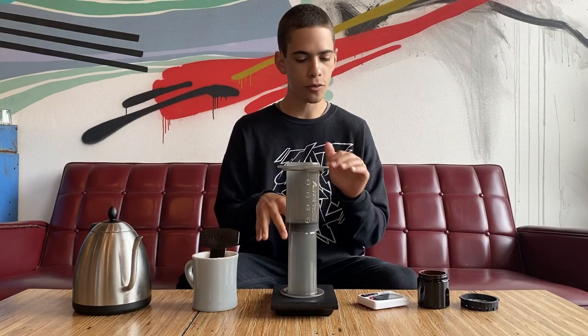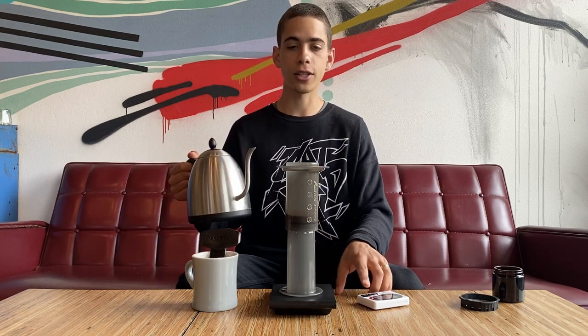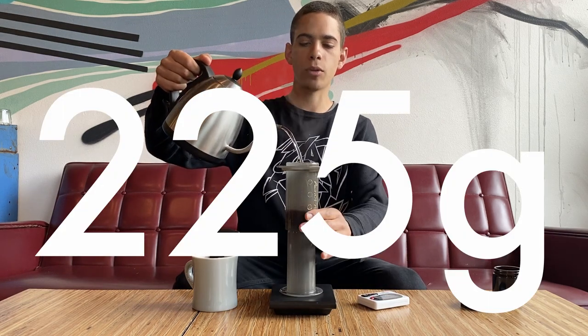Our coffee is ready, the brewer is heated up, and we've got boiling water, a scale, and a timer. Go ahead and throw the coffee right into the bottom of the AeroPress — we're going to brew with it upside down using the inverted method. Place the plunger in the bottom, set it on the scale, tare it, then hit start on the timer and pour 225 grams of boiling water straight in.